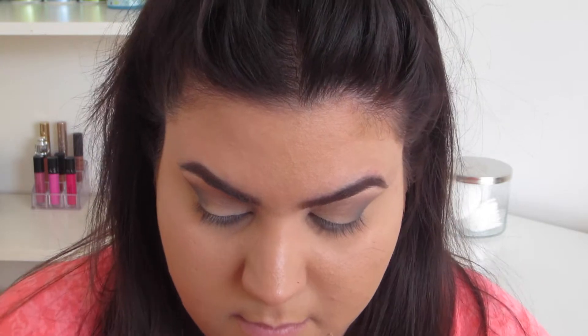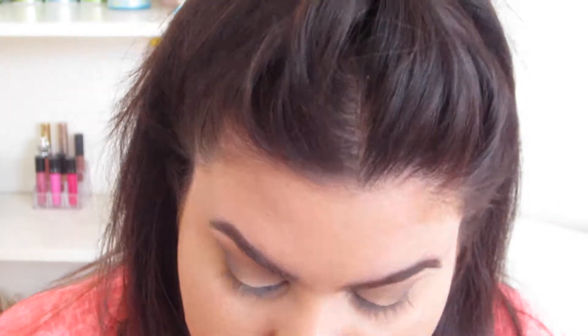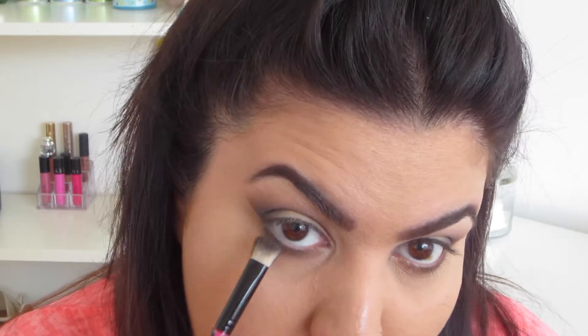Now I'm taking Mocha from Makeup Geek and just running that along my lower lash line. This is sort of optional, but I highly recommend putting eyeshadow on the bottom especially since you're doing more of a smokey eye. If you leave the bottom blank, it's going to make it look uneven — your eyes are going to look really top heavy. So putting a little bit of darker eyeshadow underneath will definitely help with that.